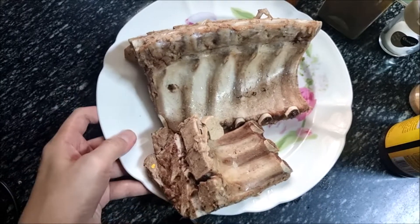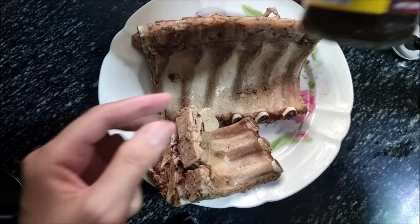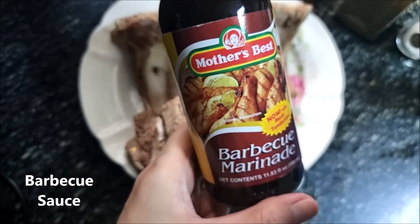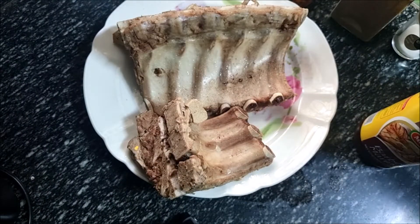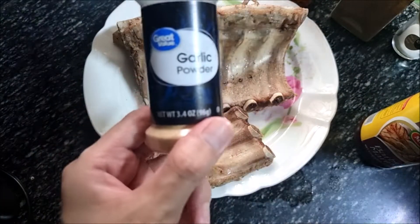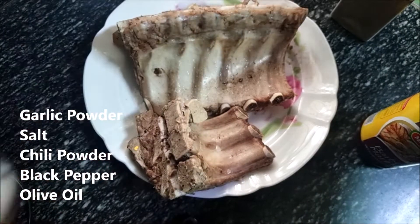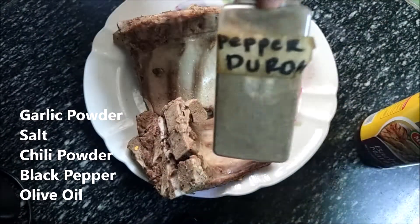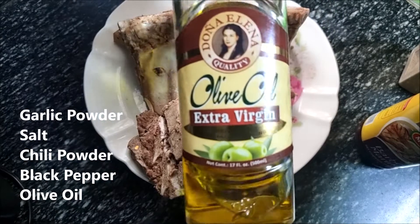Here are our pork ribs, boiled for 33 minutes. For marination, we need barbecue sauce — I have Mother's Best barbecue sauce — and we need garlic powder, a little bit of salt, Japanese chili powder, black pepper, and of course olive oil.